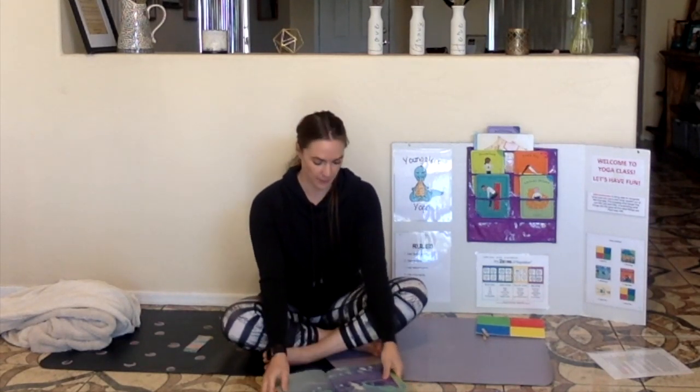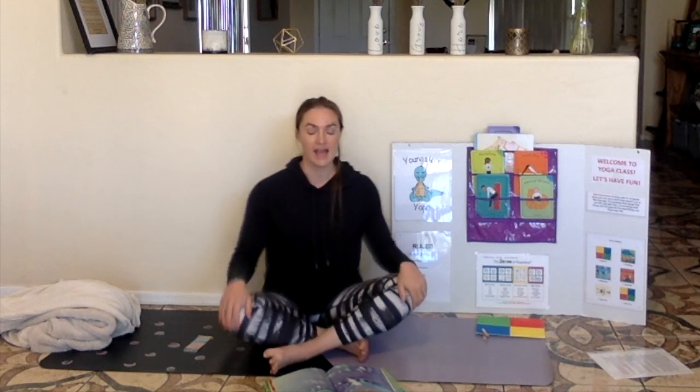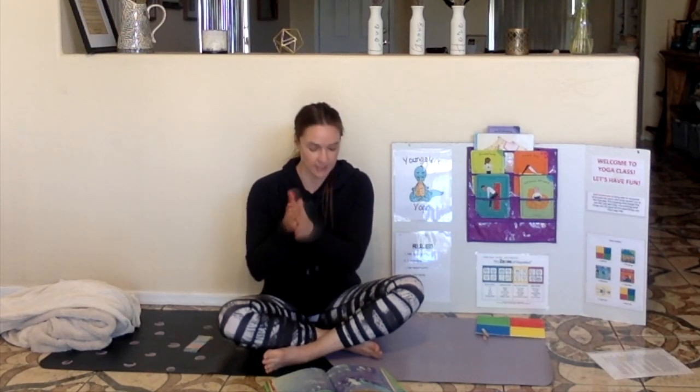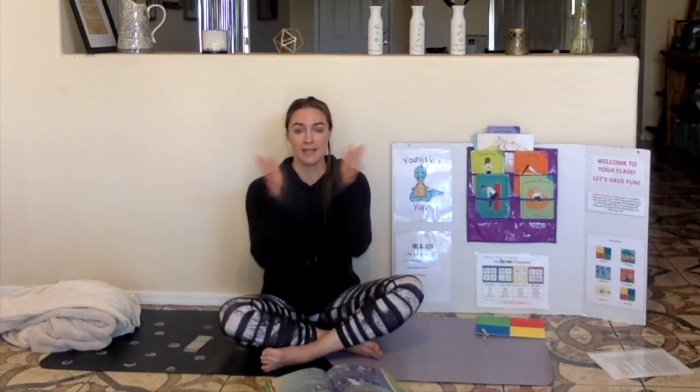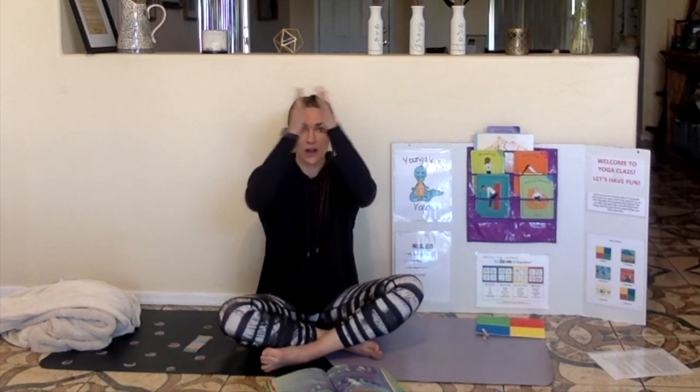Let's get ready. I think it might rain. Rub your hands together to make the sound of the wind. It's getting faster and louder and faster and louder. Now slowly tap your hands on your legs to make the sound of the rain. It's getting faster and harder. It's really starting to rain out there. It's pouring. We're going to get soaked. Here comes the lightning.